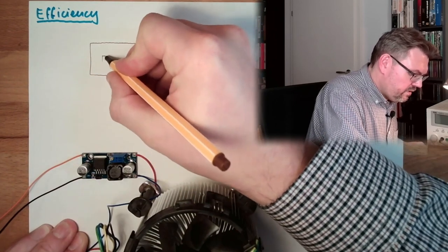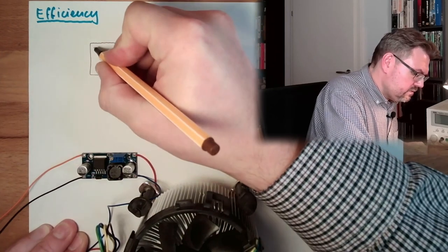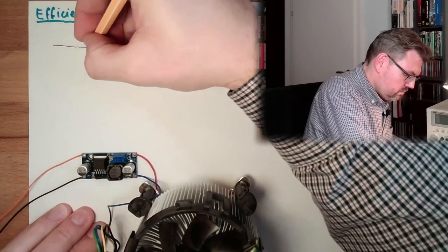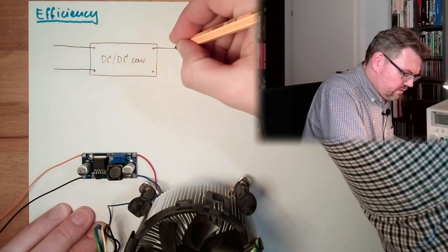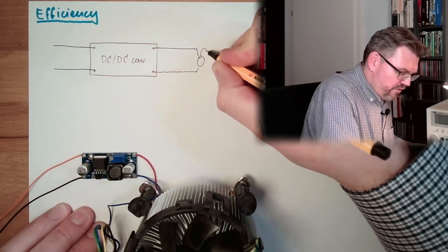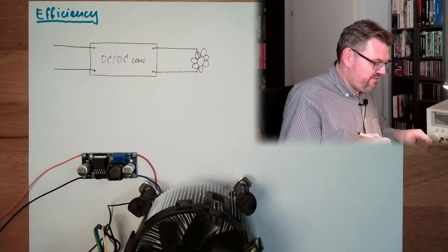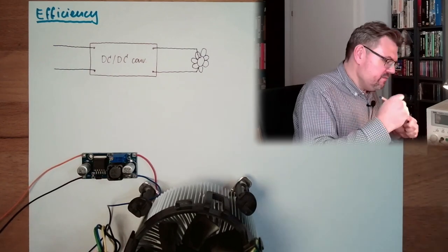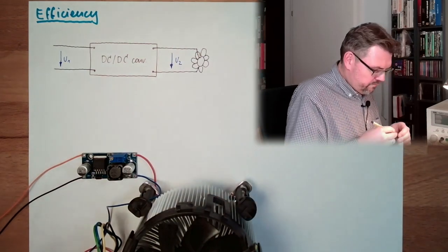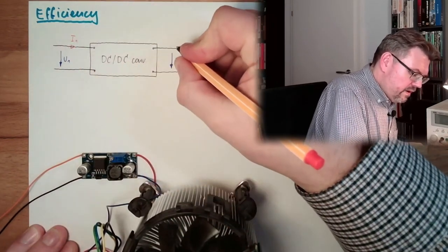This is the DC-DC converter — direct current to direct current converter. Two connections: we have the wires in and the wires out. Here we are power supplying a fan. We have a voltage U1 on the input side and a voltage U2 on the output side. We also have a current I1 on the input and a current I2 on the output. I am going to measure those things now and take notes.